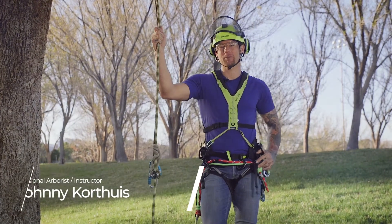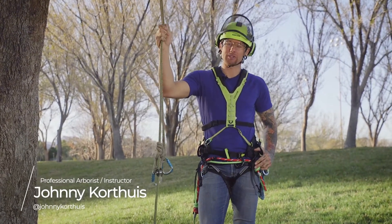Hey guys, Johnny Korthias here. I'm an ISA certified arborist and industry instructor, and today I'm here to talk to you about some TREEREX stuff.